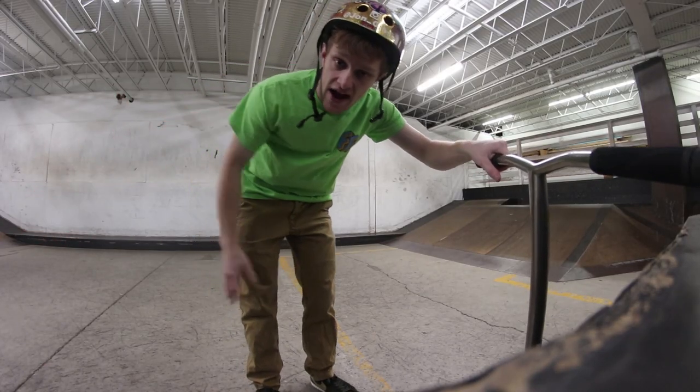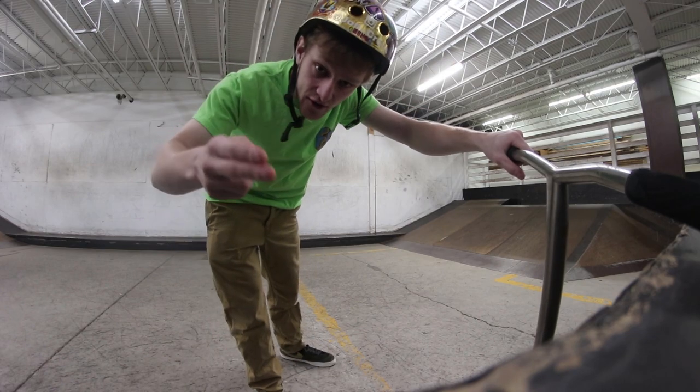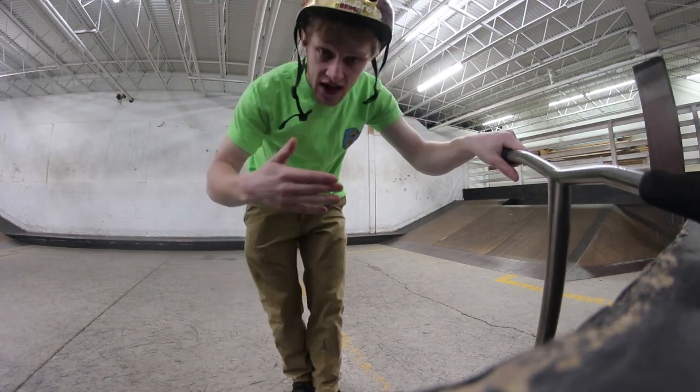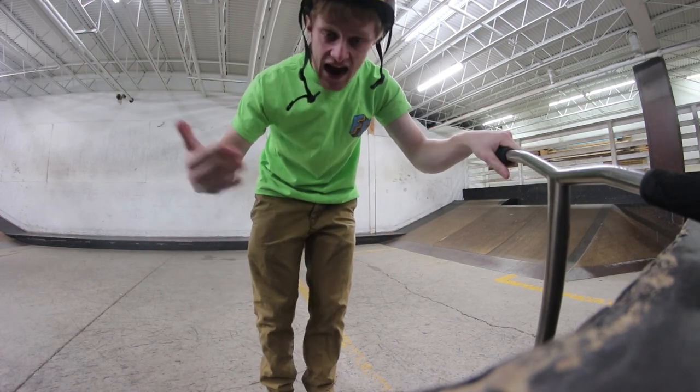What's up guys? Welcome back to the channel. Welcome back to Trick Tutorial Tuesdays, a series on my channel where every Tuesday I break down a series of tricks and tell you what's up with them. Now the trick we're going to be looking at today is the truck driver, which is just a 360 added with a bar spin.